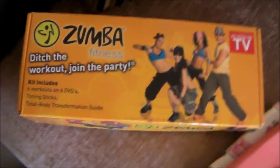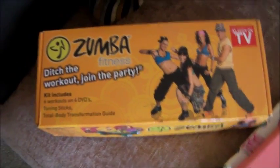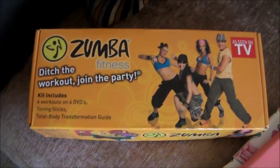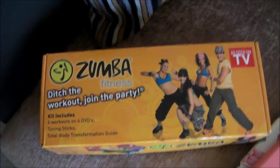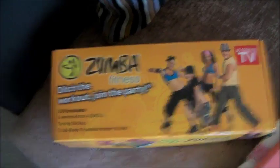This is my Zumba DVD box — it's got six different workouts and some toning sticks that make a noise, so I might use those. I'm gonna do my workout now, see you soon, bye!